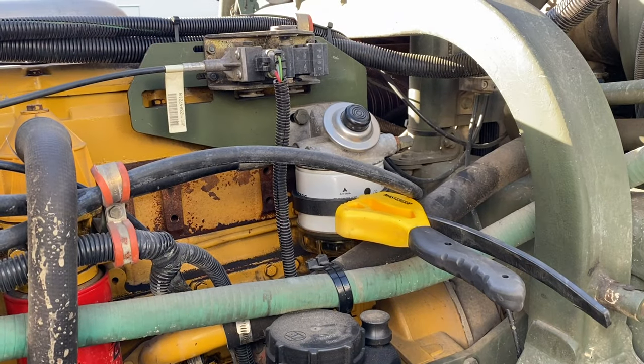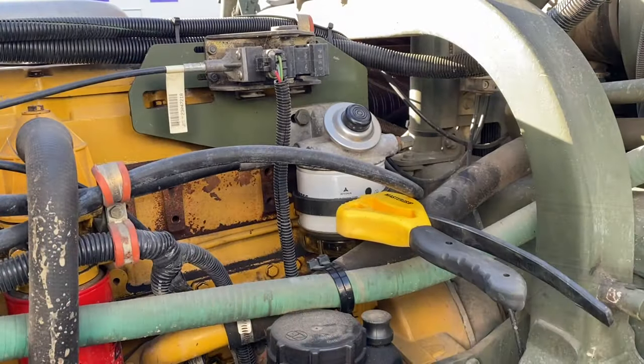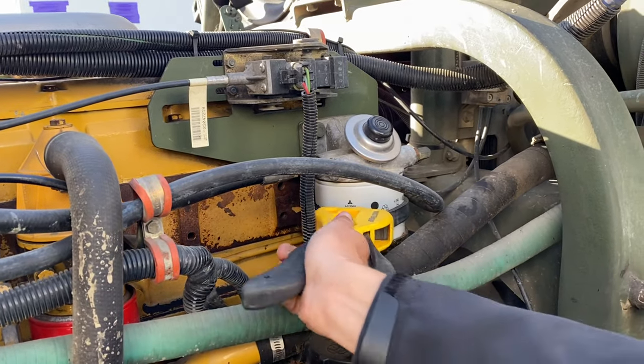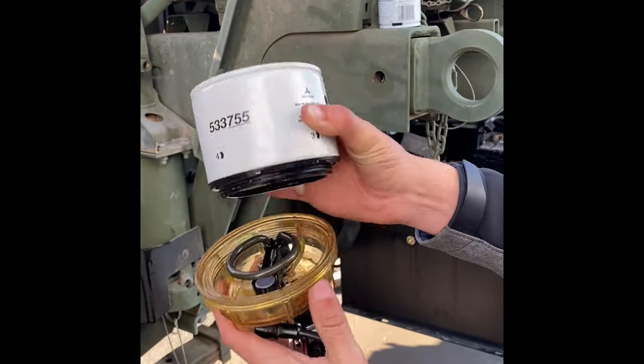Now with the oil filter tool, wrap it around the fuel filter and give it a little tug. Loosen it up and you're good to go. Separating the basin from the filter.